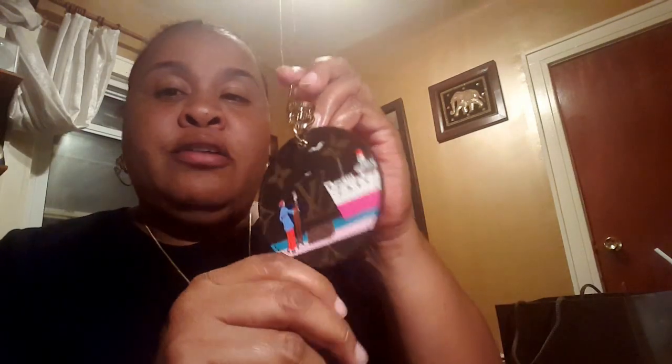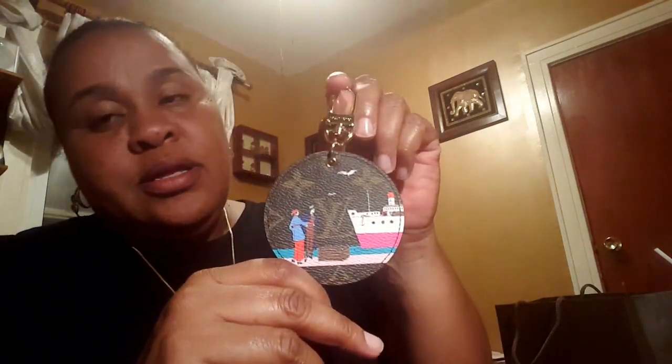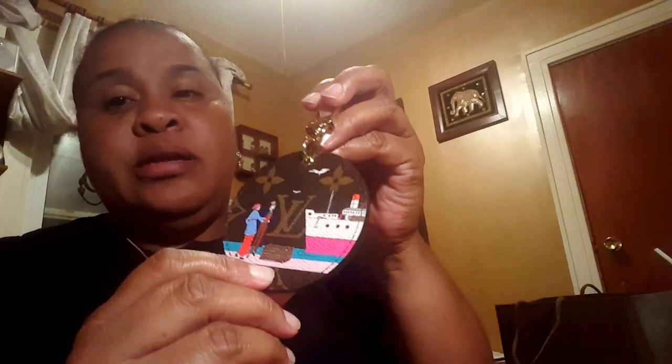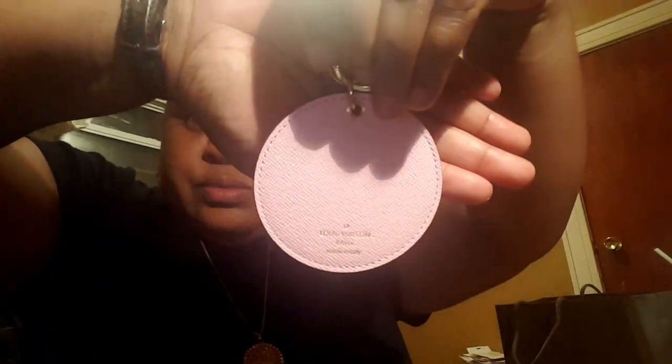And this is the Monogram 2015 Transatlantic Steamer Bag Charm, and it has the Rose Ballerine color at the bottom of the illustration and on the back. It has that, and this is the Rose Ballerine. This is also made in Italy and it's also $225.